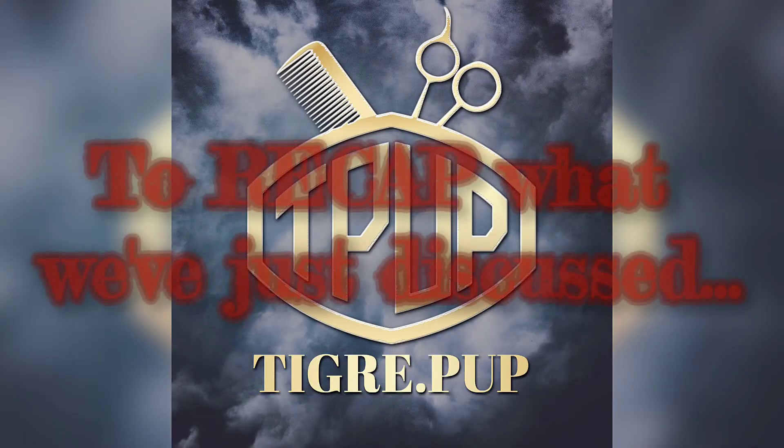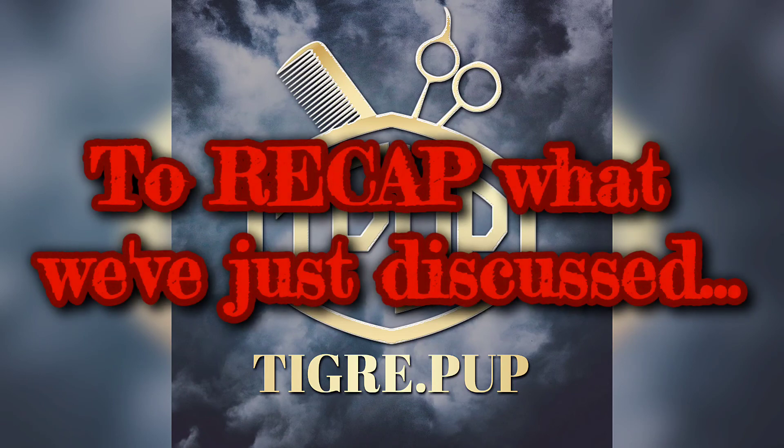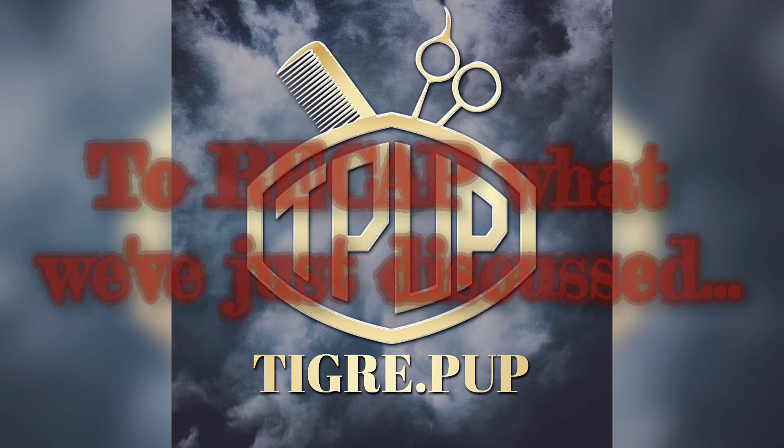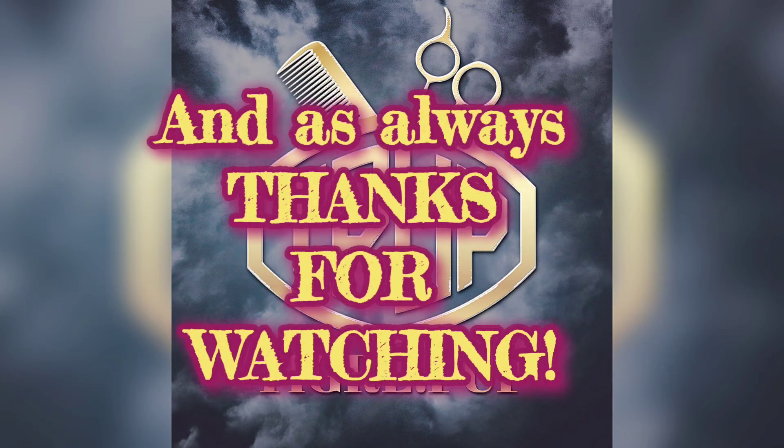In this video, we discussed what a semi-permanent hair color does to the hair, saw a diagram, and discussed buzzwords to help you identify a semi-permanent. We talked about the pros and cons, general application techniques, and aftercare recommendations. I also gave you examples of semi-permanent hair colors at both Sally Beauty and Walmart, performed a demonstration of how to apply it, and showed a before and after so you can witness the results. Now, armed with this information, do you think a semi-permanent hair color is right for you? Please let me know in the comments. Don't forget to like, comment, and subscribe — and as always, thanks for watching.